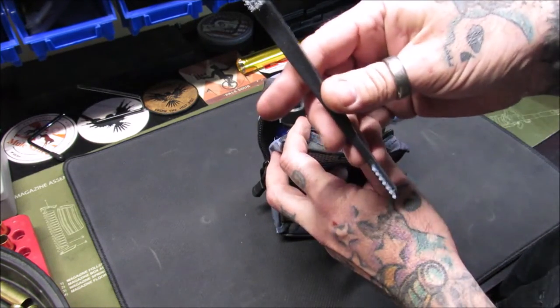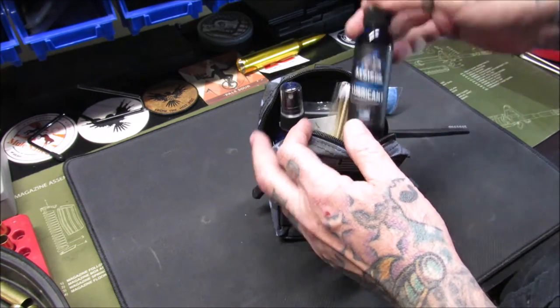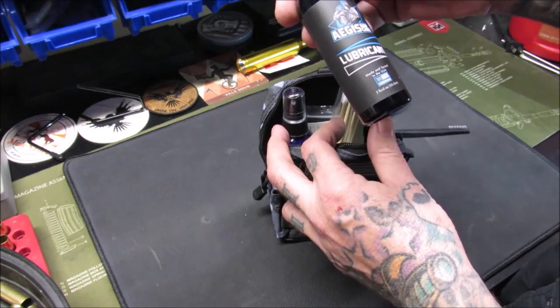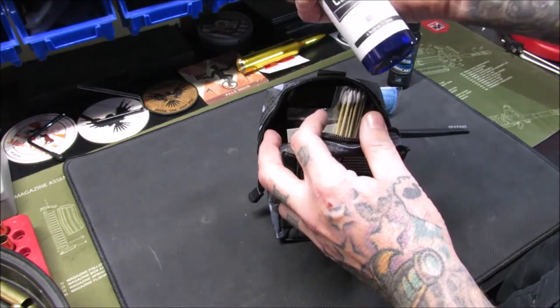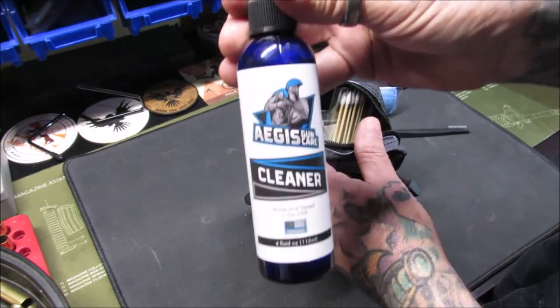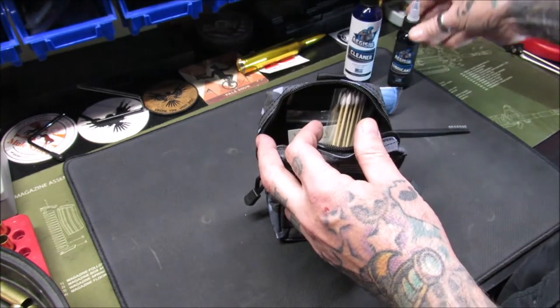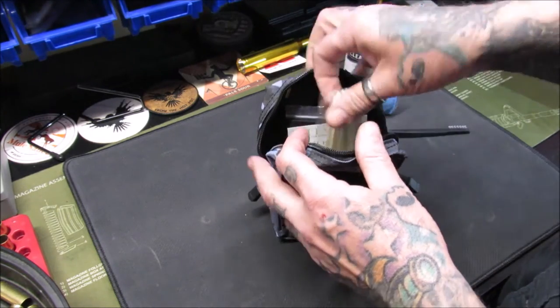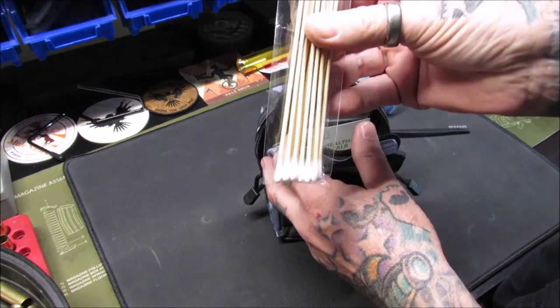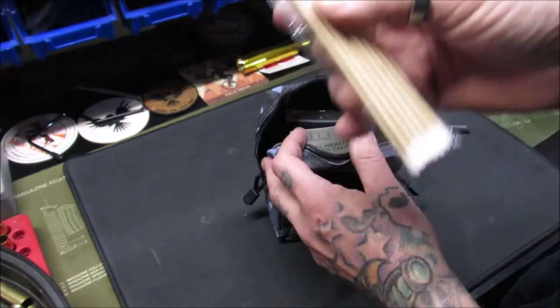We got a nylon brush with small and big bristled ends. We have Aegis lubricant and Aegis gun care cleaner — nice spray bottles. It's four ounces, that'll last a while, and the lubricant is two ounces, so that'll definitely last her a while. There are also some Q-tips, with a round end and a pointy end — very nice.